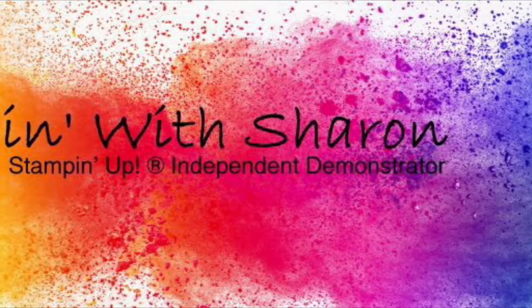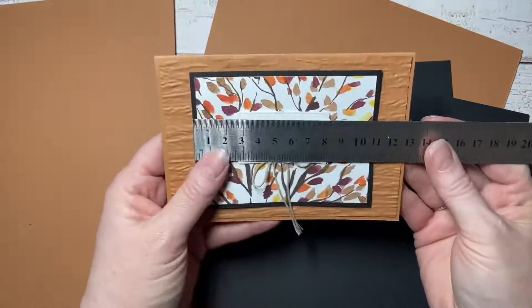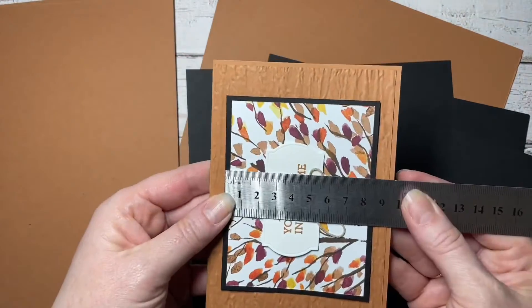Hi, it's Sharon from Stampin' with Sharon. I want to share with you a set of cards that I made today. I needed to create some cards as thank-yous to send out to my customers, and so I wanted to create this card that you've just seen.